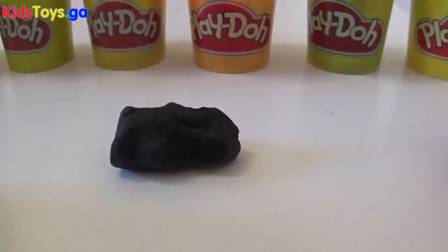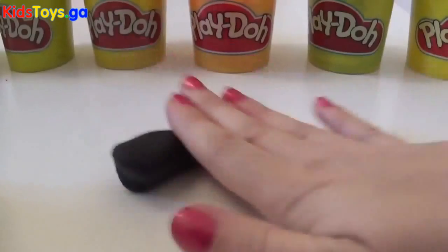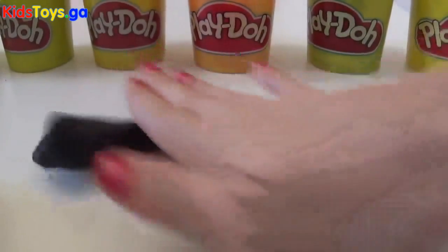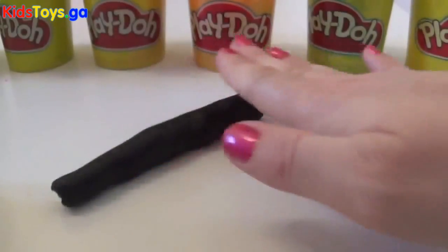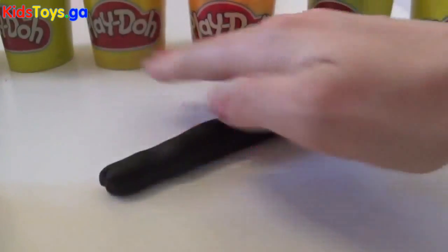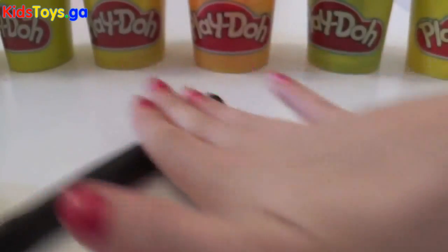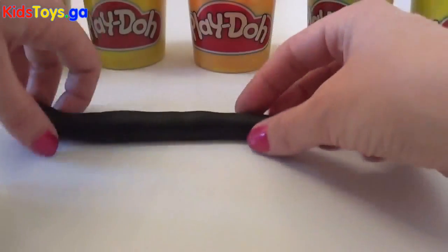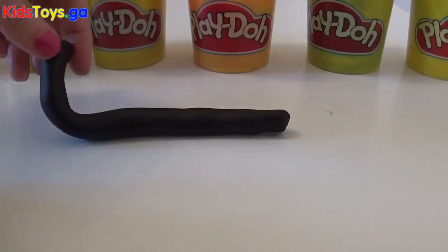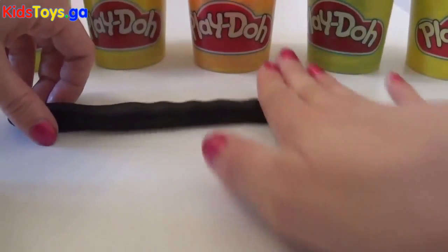Just take some play-doh, whichever color you like, and then we just need to roll it out. You can roll it as thick or as thin as you like. It's often easier to use the base of your hand like that. And then once you're happy with the length of it, that becomes your first strand of licorice.